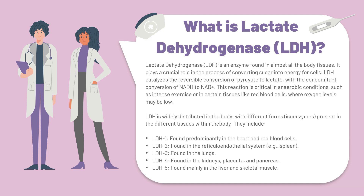There are five subcategories where this enzyme is abundant: LDH1, which is found predominantly in the heart and red blood cells; LDH2, which is found in the reticular endothelial system such as in organs like the spleen; LDH3, which is found in the lungs; LDH4, which is found in the kidneys, the placenta and the pancreas; and LDH5, which is found mainly in the liver and the skeletal muscle.